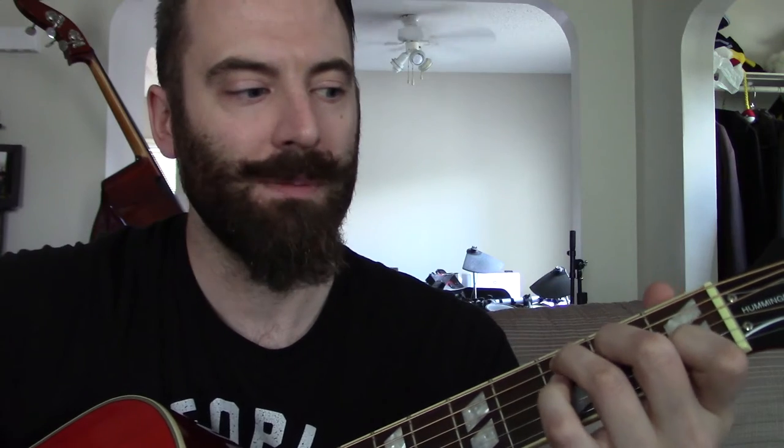Here's the progression - it's more of a doo-wop sound. Starting on C, then going to the 6 which is A minor, then to the 4 which is F, then the 5 which is G, and back to C.